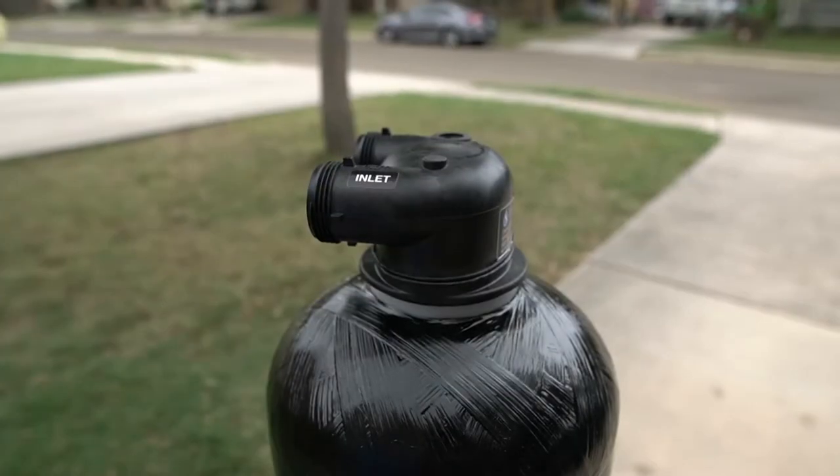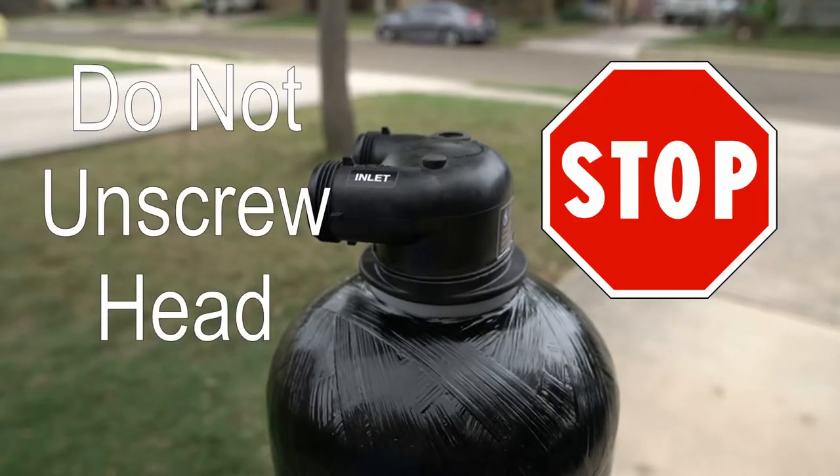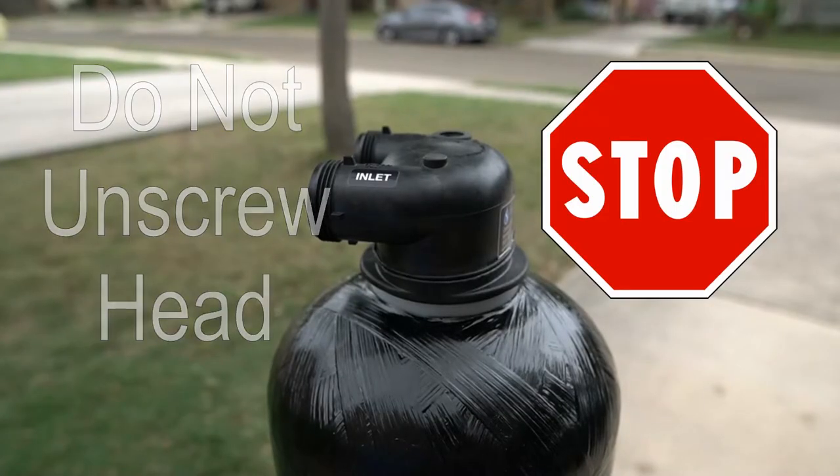Please note that once a tank head has been screwed onto the tank, under no circumstance should you unscrew it or you will risk damaging your system. This may also cause the carbon media to seep into your plumbing.